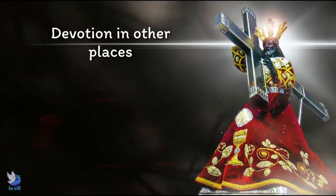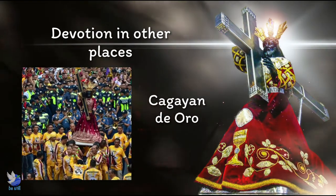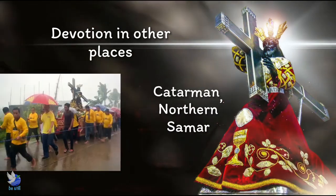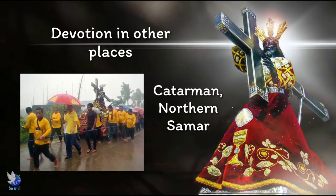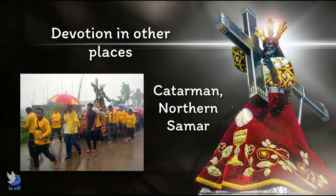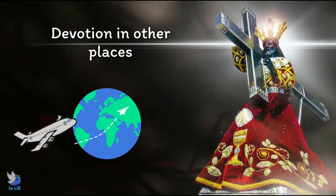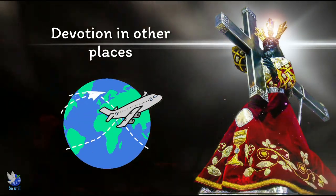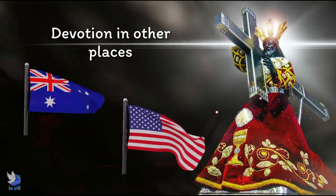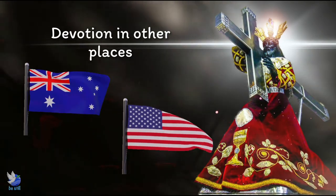Devotion to the Nazareno is far-reaching. In Cagayan de Oro City, a procession is also organized using an official replica of the Nazareno given by the Quiapo Church in 2009. In Katarman, Northern Samar, devotees have been venerating the Nazareno since another replica, also given as a gift by the Quiapo Church, arrived in the municipality. They celebrated their first Traslacion in 2015. Filipino devotees abroad also find their way to pay homage. In countries like Australia and the US, followers of the Nazareno hold yearly mass celebrations honoring the image. They also parade their replicas within parish premises.